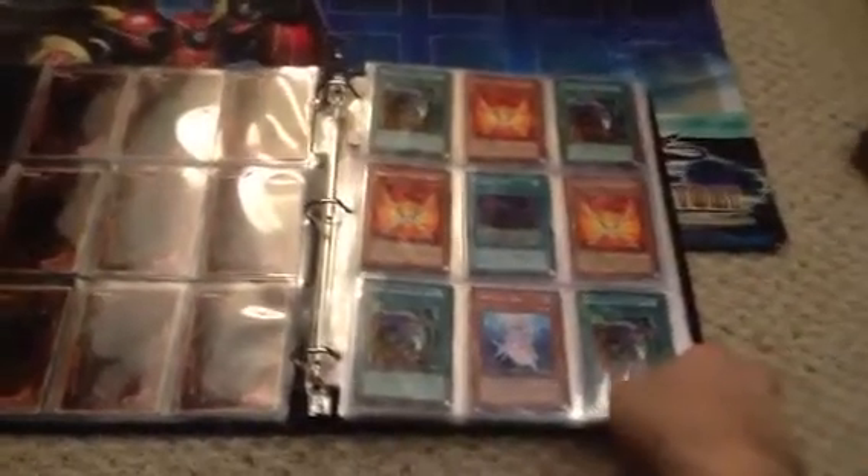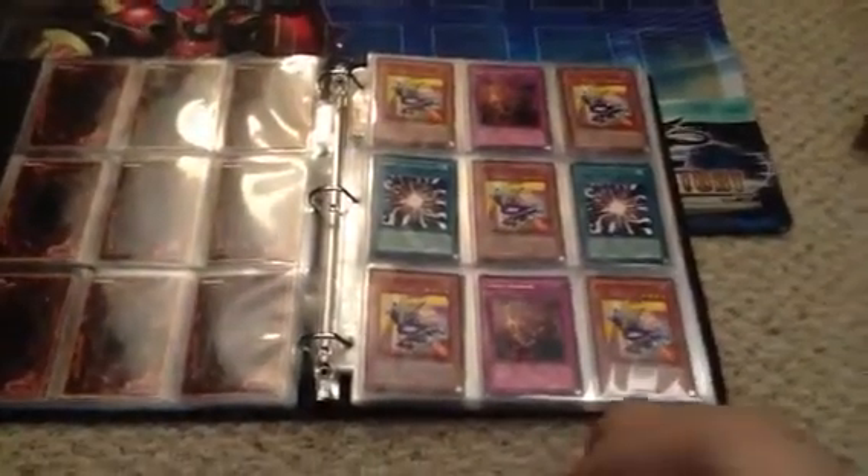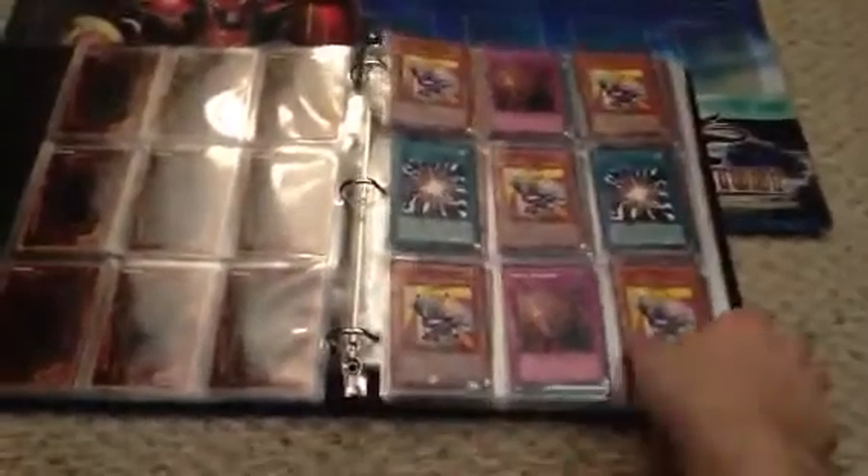I guess I'll start talking to you guys as I'm flipping through these pages, because I'm sure you guys like that better than music. Or maybe you don't, I'm not sure.